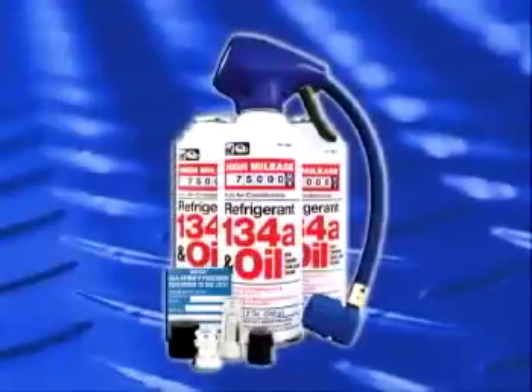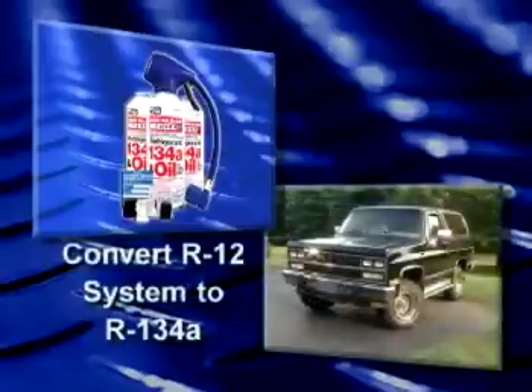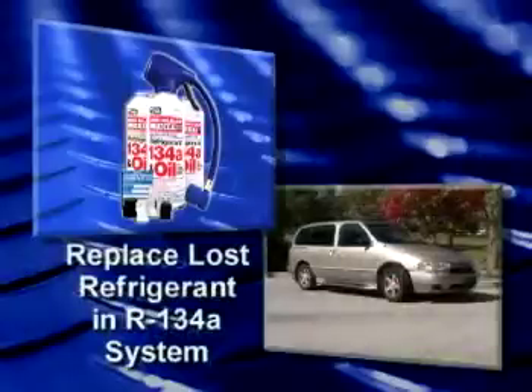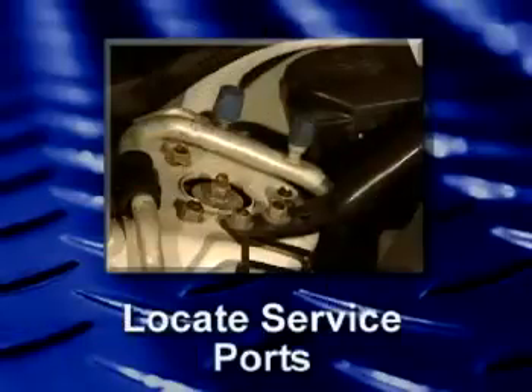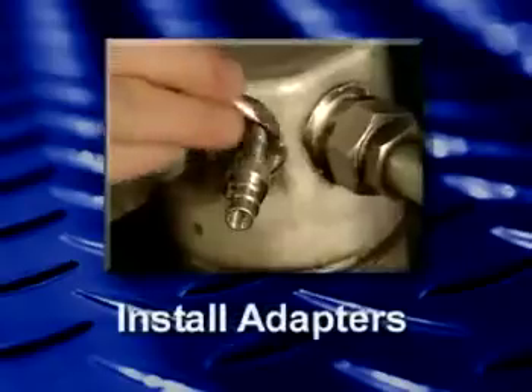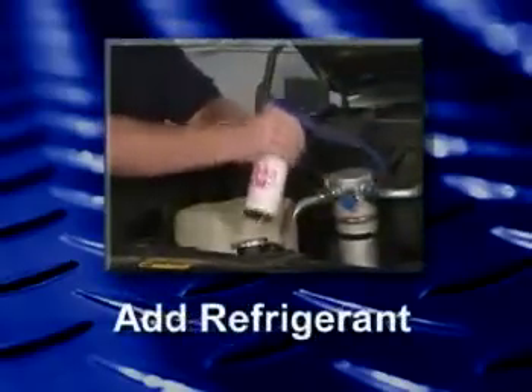As the package indicates, the R134A retrofit and charging kit can be used in one of two ways: to convert an older vehicle with an R12 system, like my '91 truck, or to replace lost refrigerant in a vehicle that already uses R134A. The conversion process is really easy, involving only four steps: locating the service port, installing service port adapters, charging the system, and filling out the retrofit label.